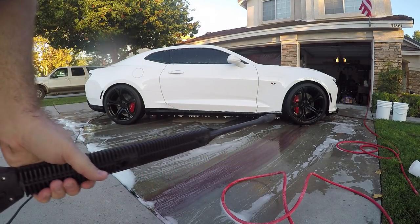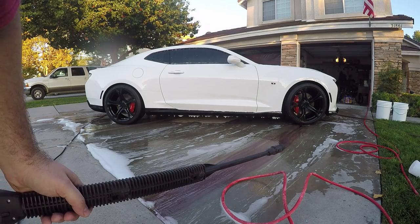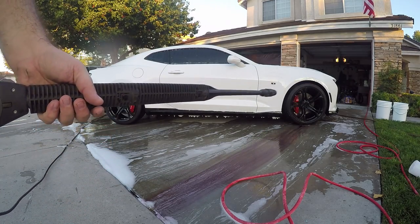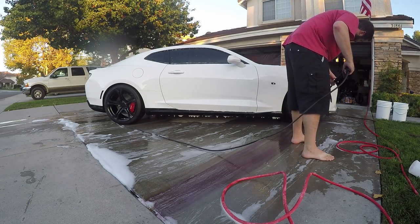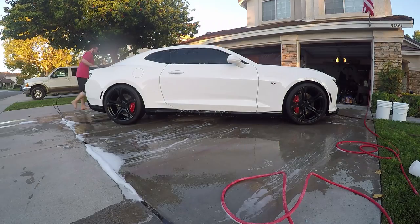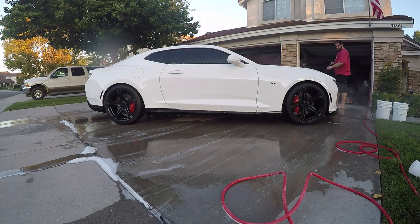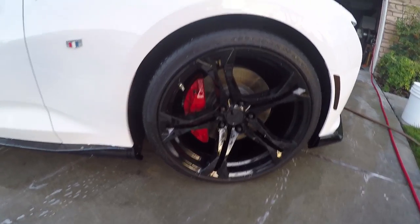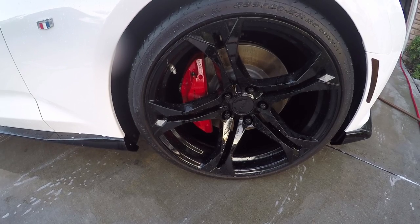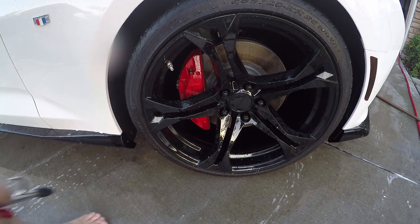As you can see I'm using my pressure washer and slowly rinsing the wheels off from the soap and wheel cleaner — they look really shiny. Typically at this point I would finish washing the whole car, but for the sake of the video I'm just going to do a quick blow-off on the wheels and show you what one looks like when it's all said and done. You guys remember how dirty they were.